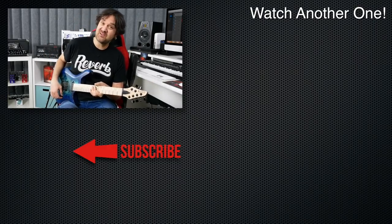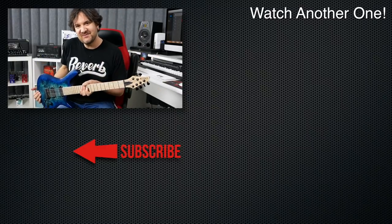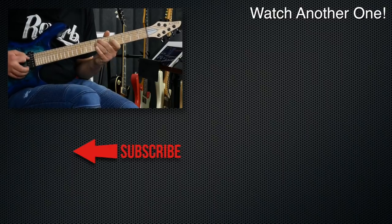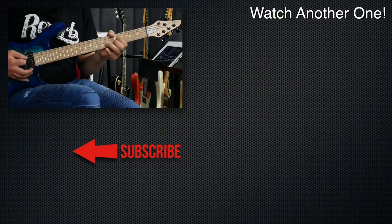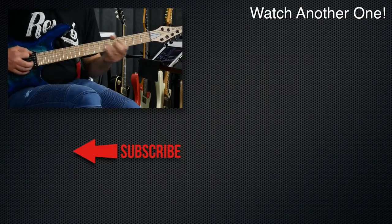All right, I'm going to play a little more. Thanks for watching. You will see this soon in a future video.